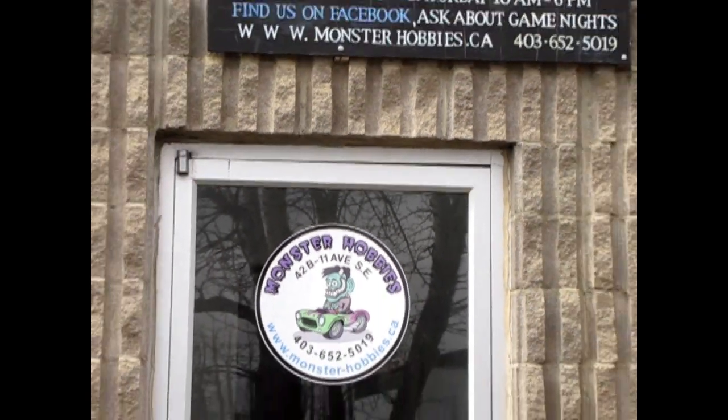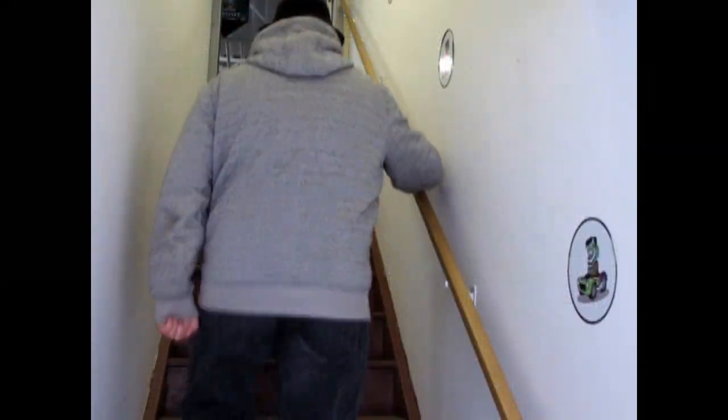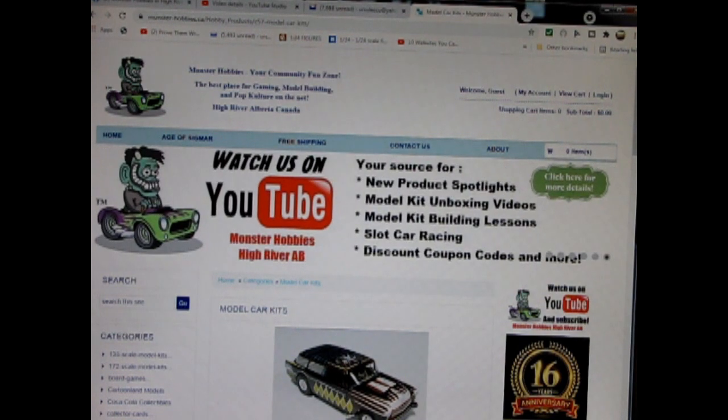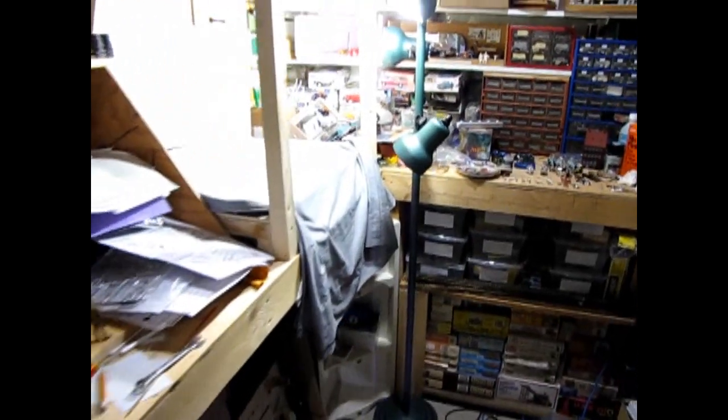Hello everybody, my name is Trevor Selescu and I'm the owner of Monster Hobbies in High River, Alberta, Canada. Today we will be looking at Cooter's pickup truck from the Dukes of Hazzard, made by MPC. This is a really rare model kit — I do not have this in stock; it's on loan from my good friend James. You can see all of our available model kits at www.monster-hobbies.ca — I'll leave a link in the description below. Now let's go down to our bench and see what's in the box.